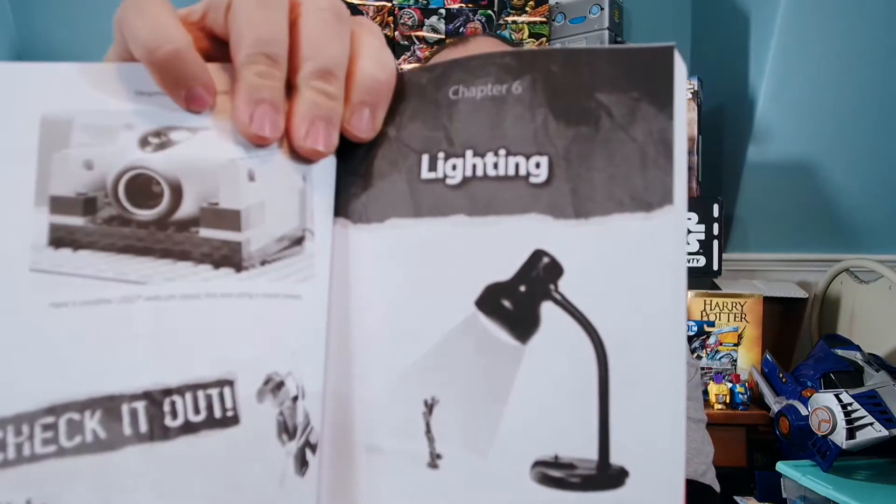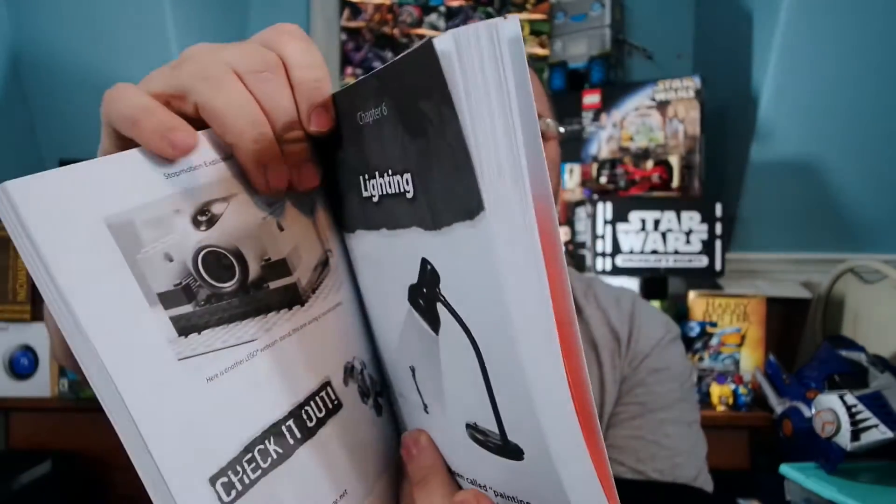So I just thought I'd open up the packet and show you what's inside. First is a book, and this book is Stop Motion Explosion: Animate Anything and Make Movies. It has a whole bunch of tips and tricks on how to do some animation. What's really cool is that they actually use Modibot in it, so Modibot is in here to be used for animation.